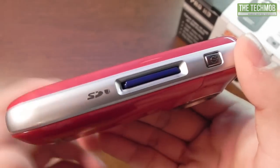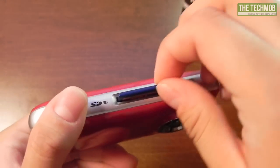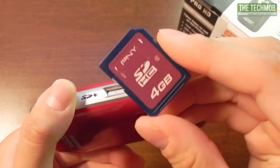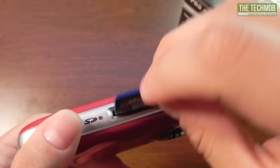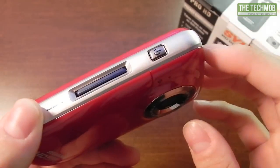On this side of the camera we have the SD card slot. Fortunately this camera does come equipped with a 4GB Class 2 PNY SDHC card. That just slides in right there and stays in place.